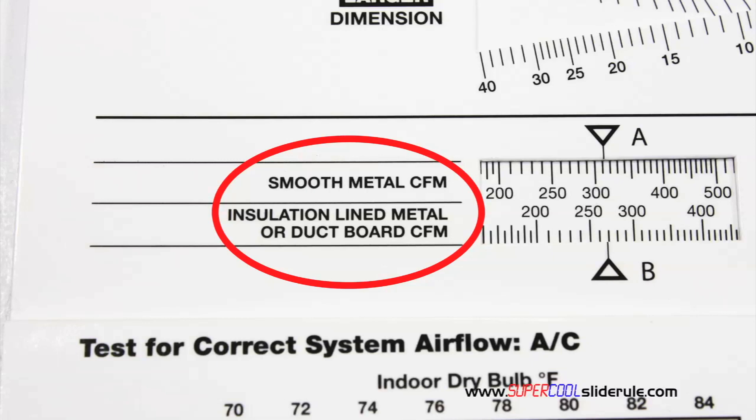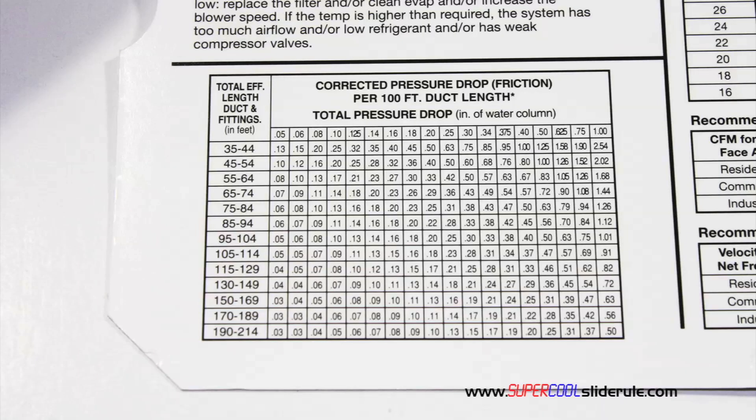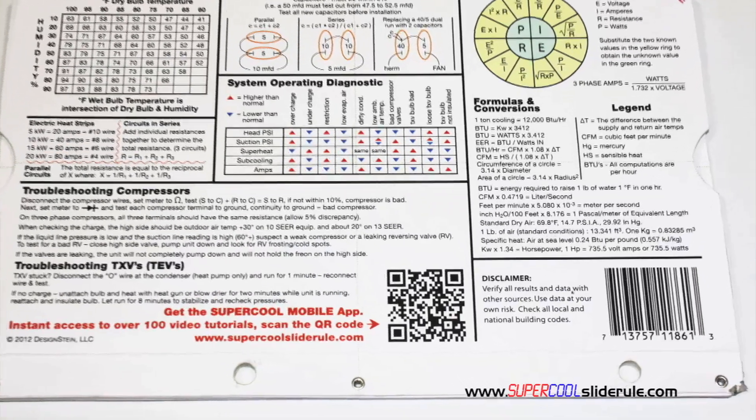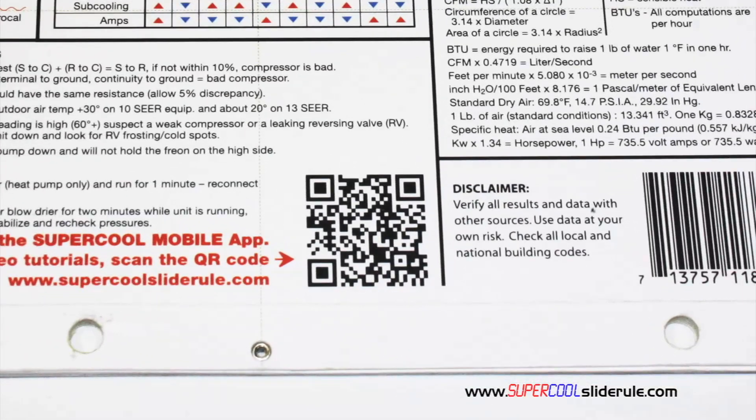It has the only direct reading conversion from smooth metal to insulation-lined metal we've ever seen. The majority of technicians have never been taught that if insulation is on the inside of the ductwork, you cannot size it with a regular duct calculator. It has step-by-step directions for determining airflow through a gas furnace, electric furnace, or an air conditioning unit. It has pressure drop multipliers for ductwork as well as recommended velocities. And finally, scanning this QR code gives instant access to over 100 tutorials and tools to assist the technician with every test and repair imaginable.